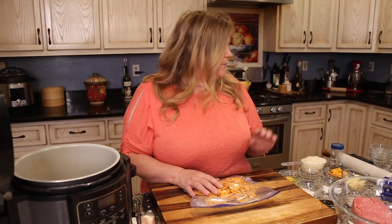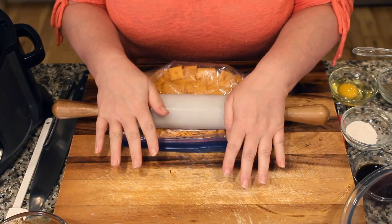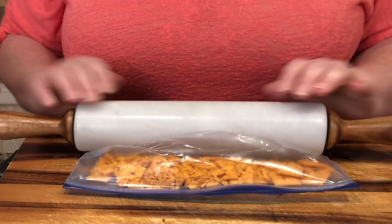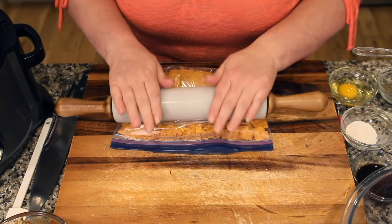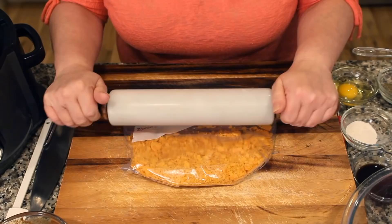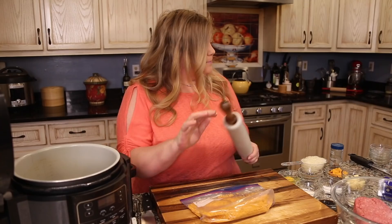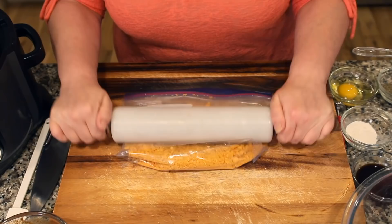To crush the crackers, you can use a food processor, but I've got a marble rolling pin and I'm just going to roll right over the bag. They don't have to be super fine — just flip it over and give it another roll and we're done.